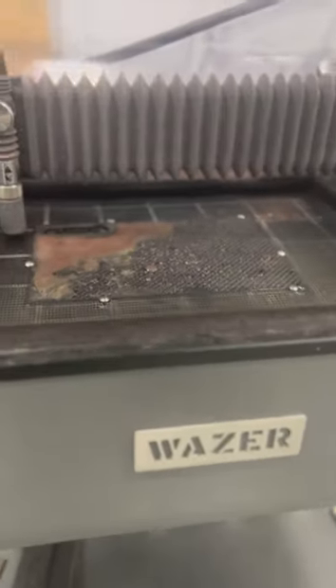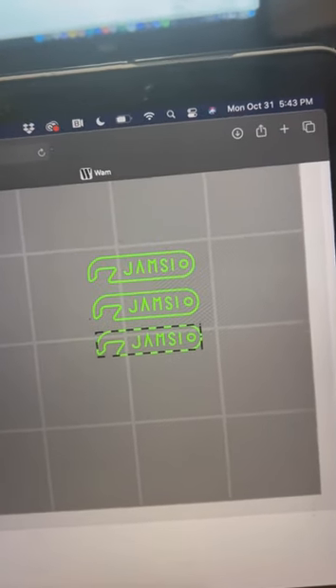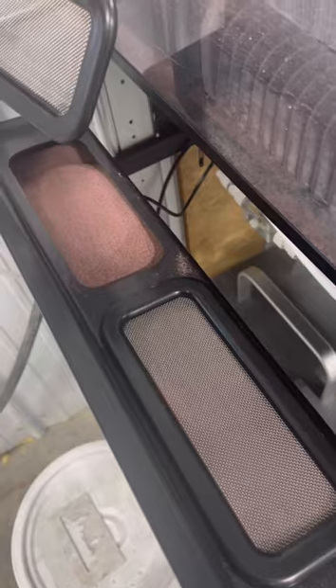Today I thought we'd test out the Wazer on some three millimeter thick carbon fiber. I drew up a little bottle opener design with the Jim's Automotive Machine Shop Incorporated initials, filled the abrasive hopper on the machine, and we're ready to cut.